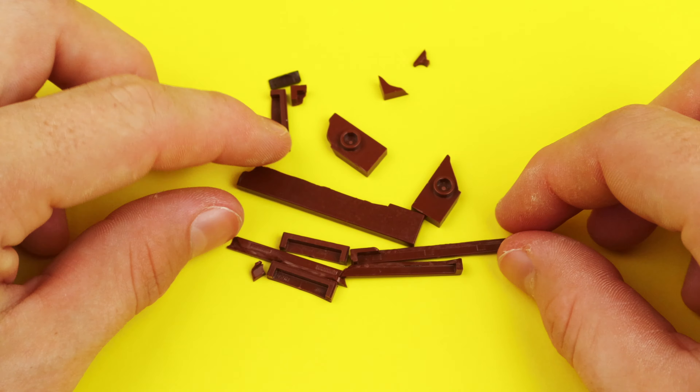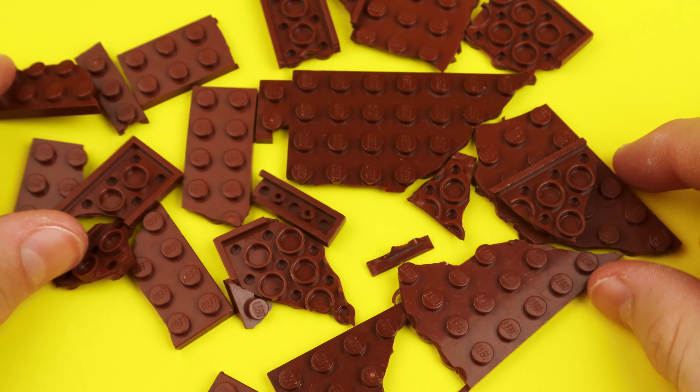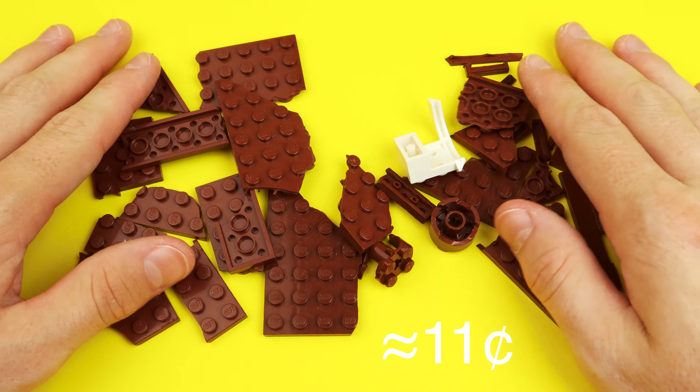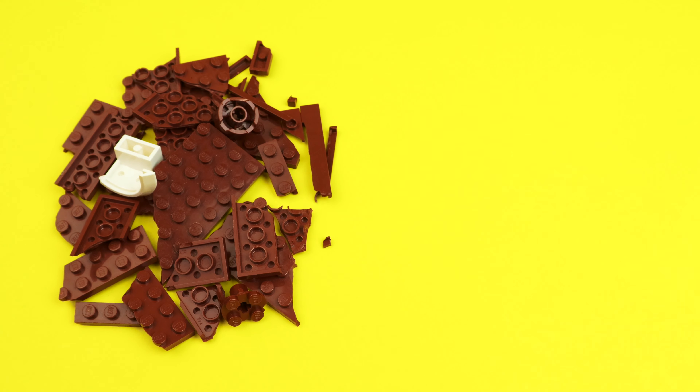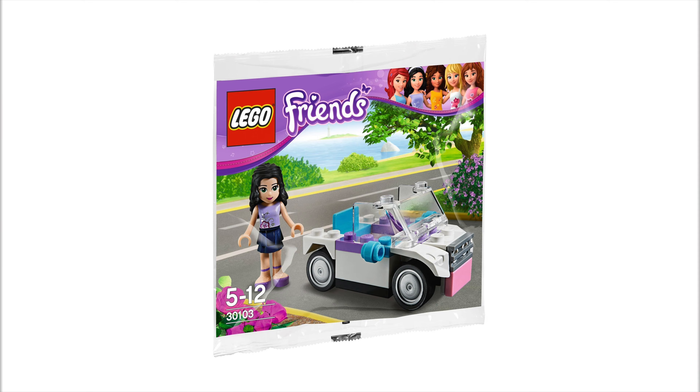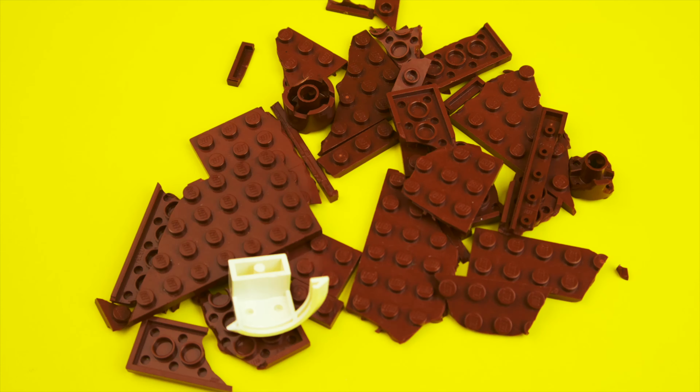This most commonly happens with tiles, plates, and 2x2 round bricks. Apparently every time a piece breaks it costs an average of 11 cents, and if you calculate this pile right here it equals around $4 US — that's a full LEGO Friends polybag right there.